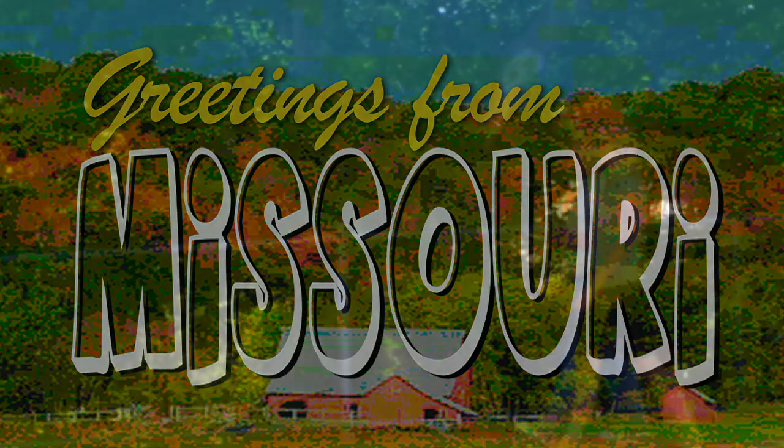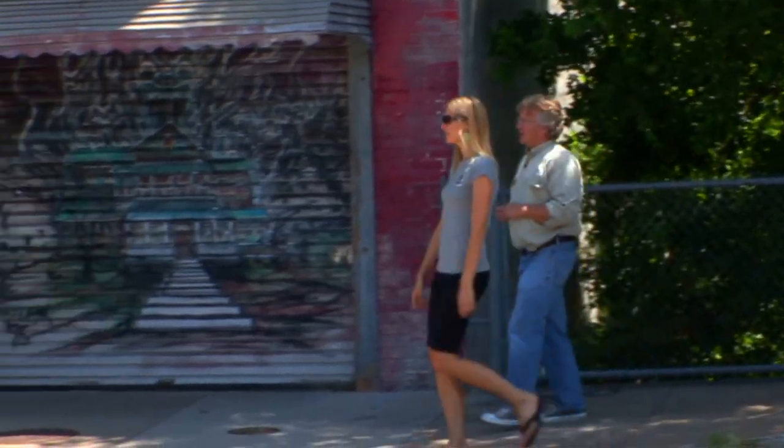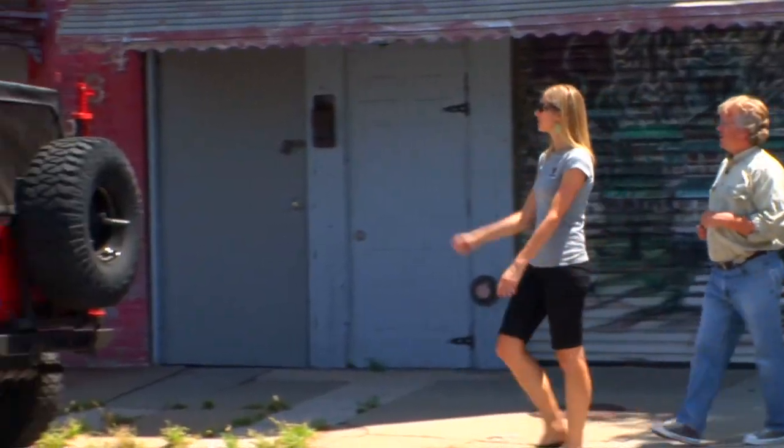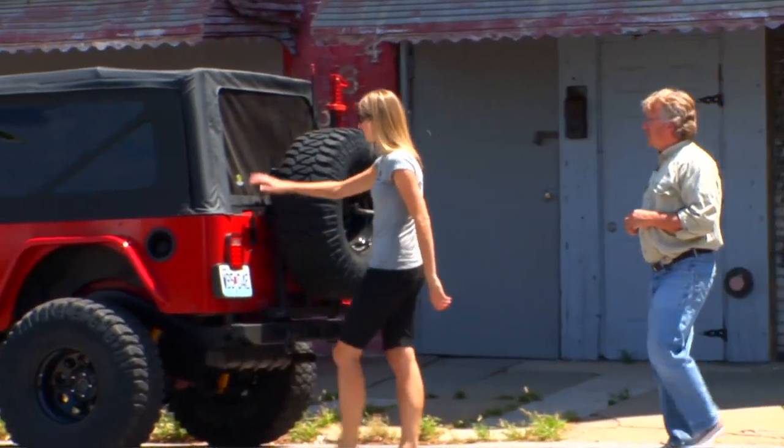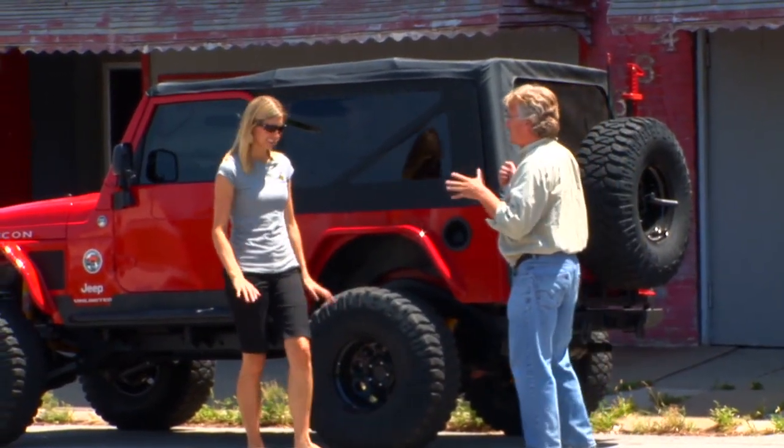So far I really like Southern Missouri — it's a beautiful place. And there's the Jeep we need right there. Matt said he'd meet us here with his Jeep with our replacement top, and it looks great.